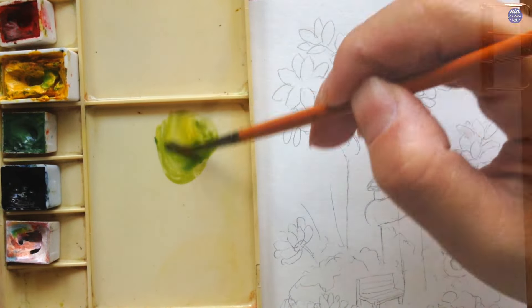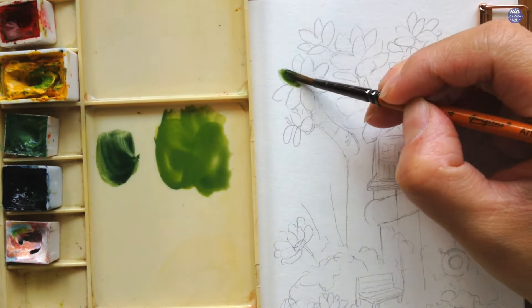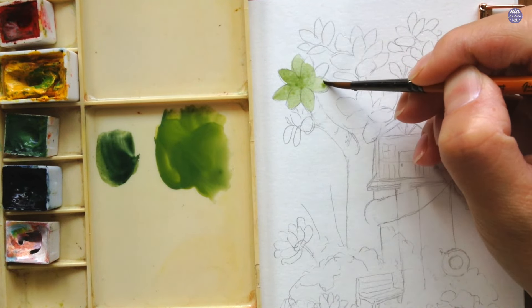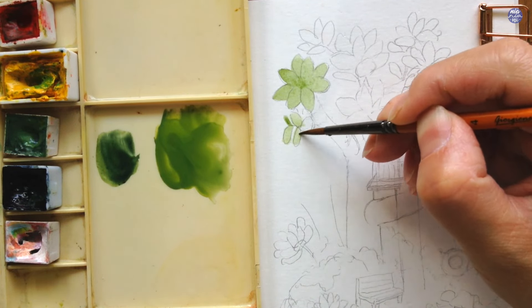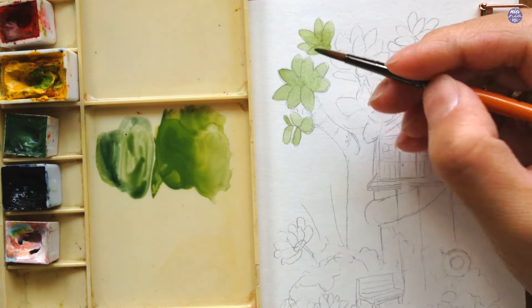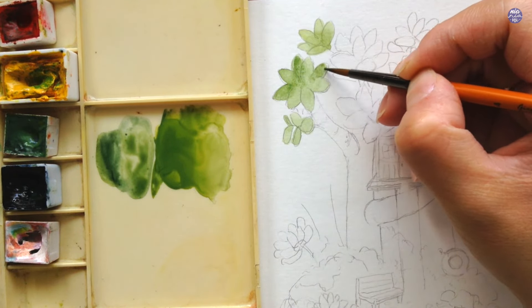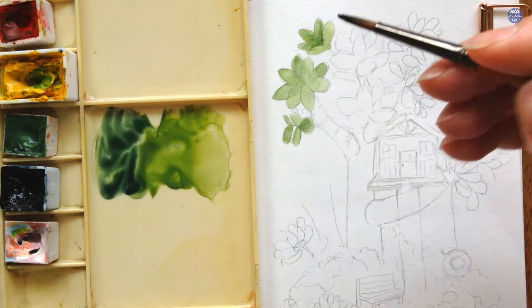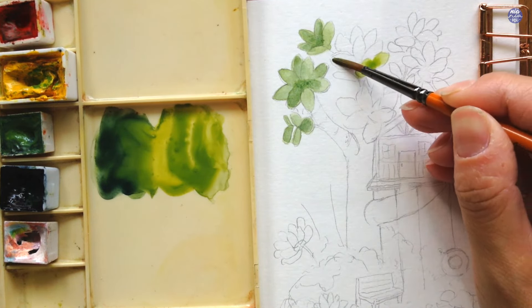I'm going to start with the leaves on the tree. I used a mix of Terra Verde and Hansa Yellow Medium, and on the side I'm going to use the same color with a little bit of indigo for a slightly darker green. I like to start with the Terra Verde and Hansa Yellow Medium mix to paint the base color of each of the clusters, painting a few clusters at a time without leaving any sections, just painting them all flat. I do this a few at a time so the paint of the previous clusters has a little more time to settle. While the surface is still damp, I add the darker green with a little bit of indigo on the inside of the petals. If the leaves are very close together or touching, I paint them alternately so the darker greens don't just blend into each other.